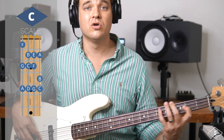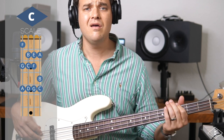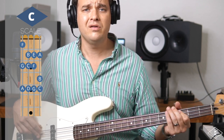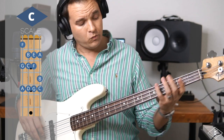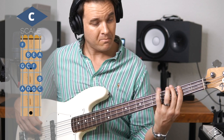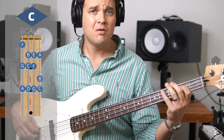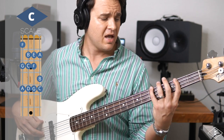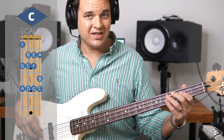Now we're in the chorus - 'When we all get to heaven, what a day of rejoicing that will be.' We had this walk where we go on the D. The chords were D, C, G over B, A minor to G. But before that we can do a little passing thing.